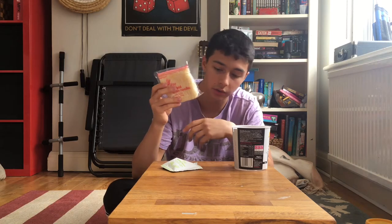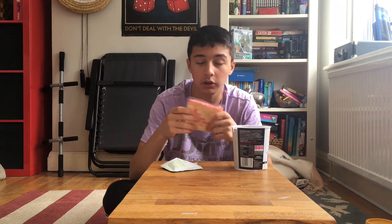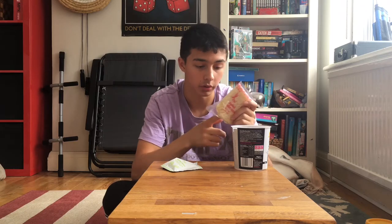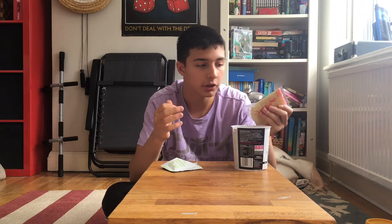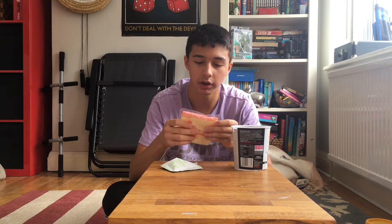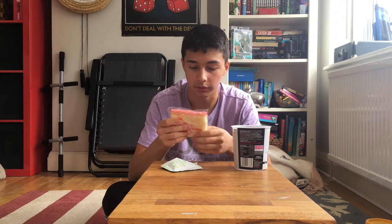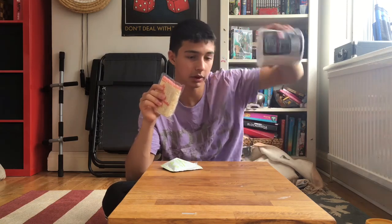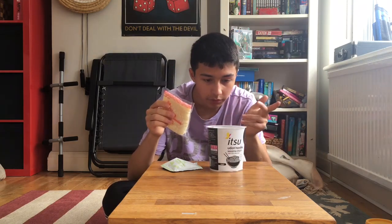I'm gonna hold the noodles in my hand. These udon are quite thin — the plain udon I usually have are way thicker. I love thick noodles. The ones I ate before had vinegar in them to get rid of the alkali or whatever, and they didn't smell great. Anyway, let me empty the lid — fill it up, leave it for five minutes.